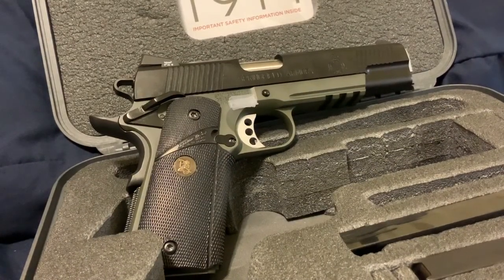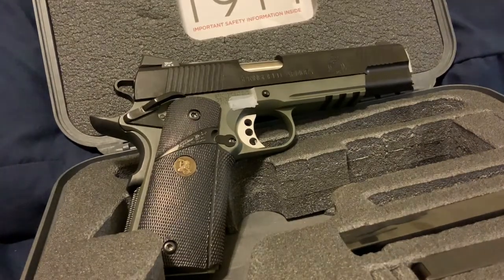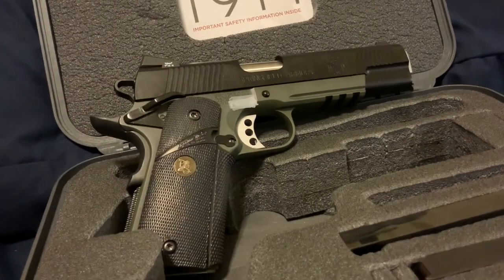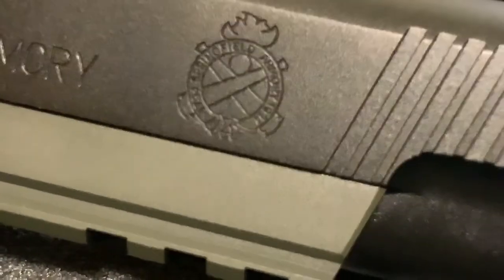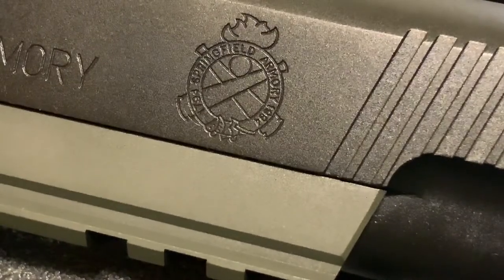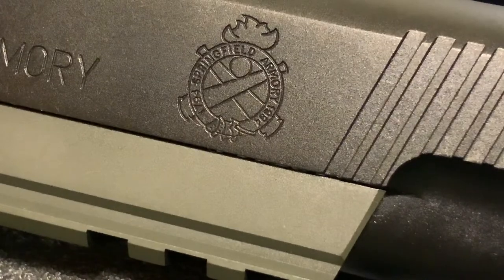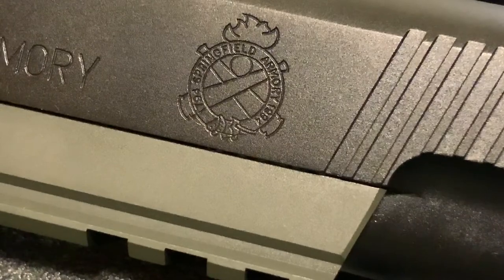This is the Springfield 1911 MC Operator chambered in .45 ACP. To date I've put about 500 rounds through this pistol and it is a dream to shoot. I believe it weighs somewhere around 41 ounces, and a lot of that weight is centered over the front rail, so it soaks up a lot of recoil and allows for very quick and accurate follow-up shots. Getting out to 50 yards is something I could rarely do with my 9mm or .22 pistols — with this .45 ACP, it's no issue at all.